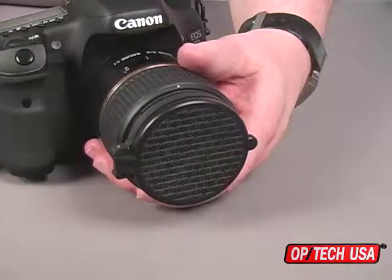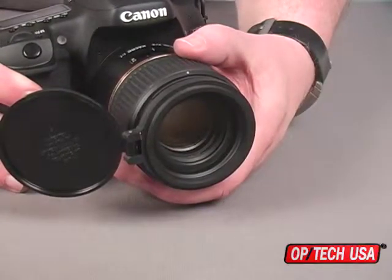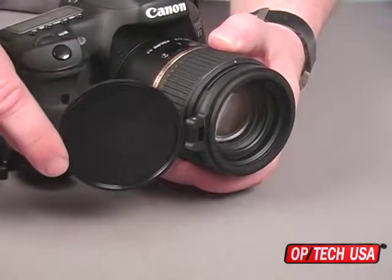Once attached, the base stays in place while the spring-loaded cap flips open with just a flick of your thumb. The cap can be adjusted to put the opening tab where it is most convenient for you.